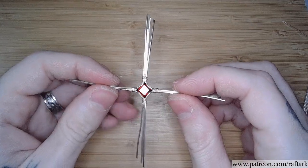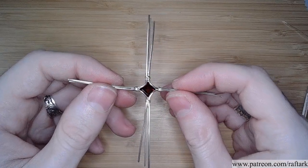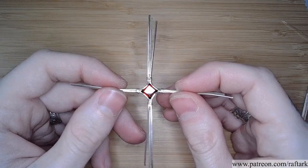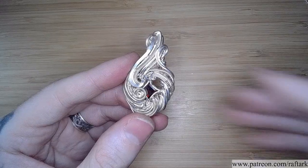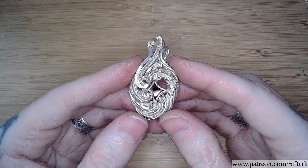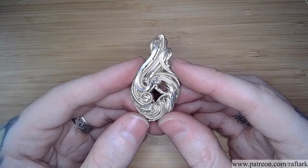In this video, I'll walk you through the start to finish process that I used for creating this faceted square stone setting. To see how this setting was utilized in a start to finish tutorial for this piece, check out the link below for my Patreon.